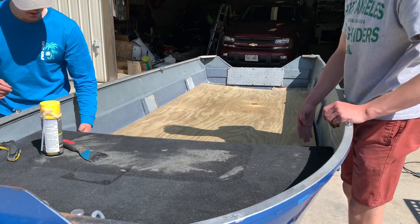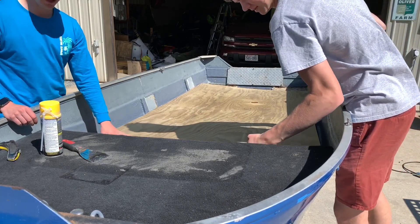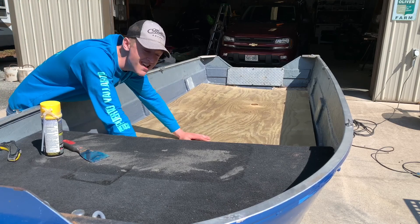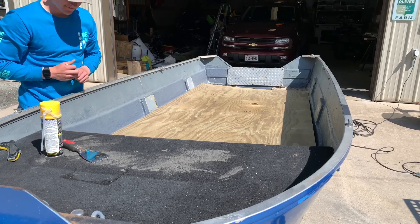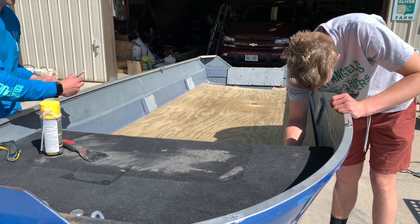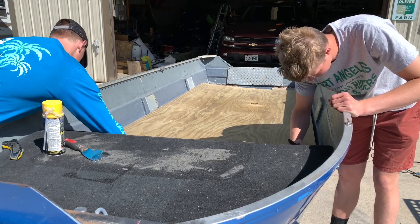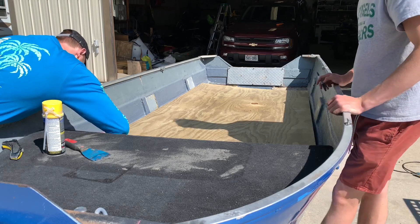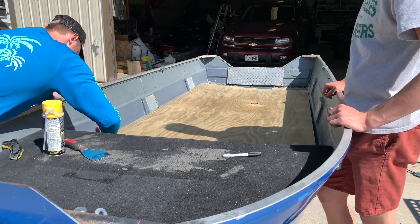Let's cut just little angles here — we can probably mark it out a little bit first. We'll try just trimming a bit and see what it does before taking too much off.